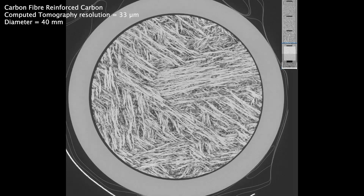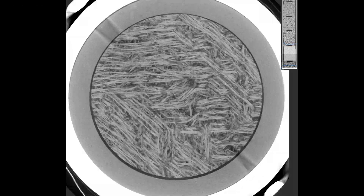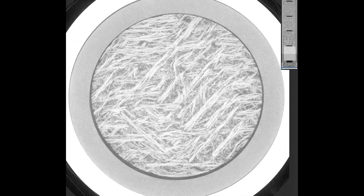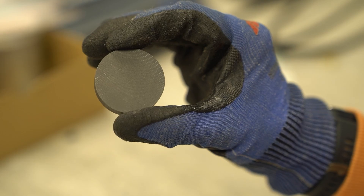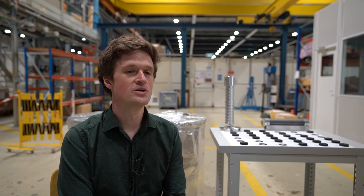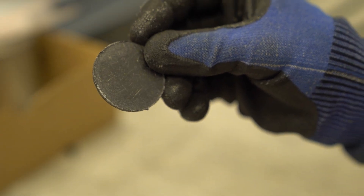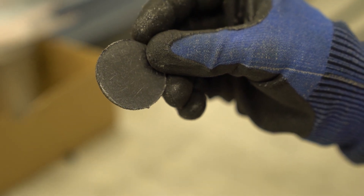The targets were processed using a micro-computed tomography scan to see if there was any internal damage to the materials — really similar to standard CT scans in medicine, just with a much finer resolution. Looking at the results, we didn't detect any damage in any of the isostatic graphite or carbon-carbon composite grades tested, in either the nominal or accidental scenarios. The expanded graphite, one of the older materials used inside the dumps, was damaged in both scenarios, which effectively rules it out from use in the High-Luminosity LHC dumps.